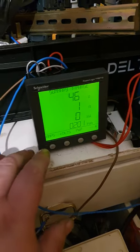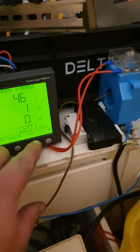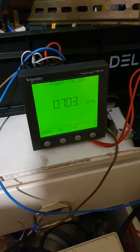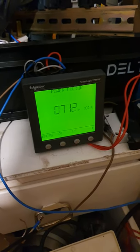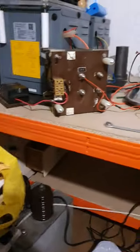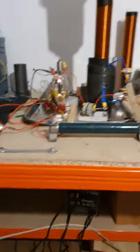Let's check the power factor. It's about 0.7, and I can actually possibly improve that with some capacitors on the input.